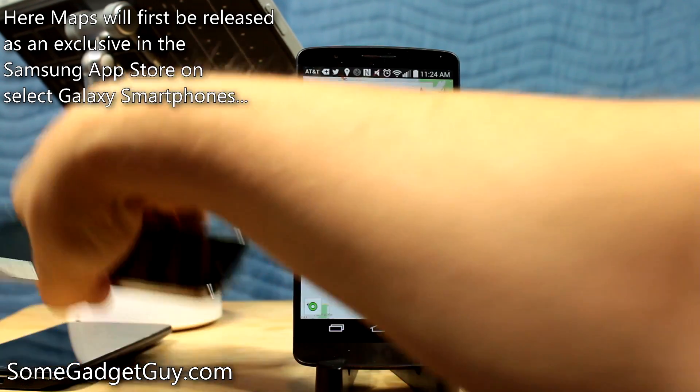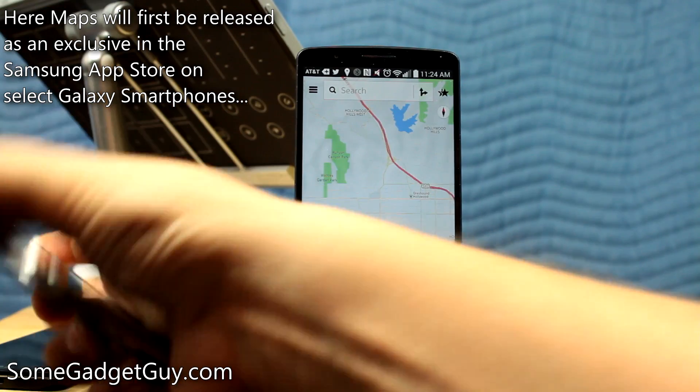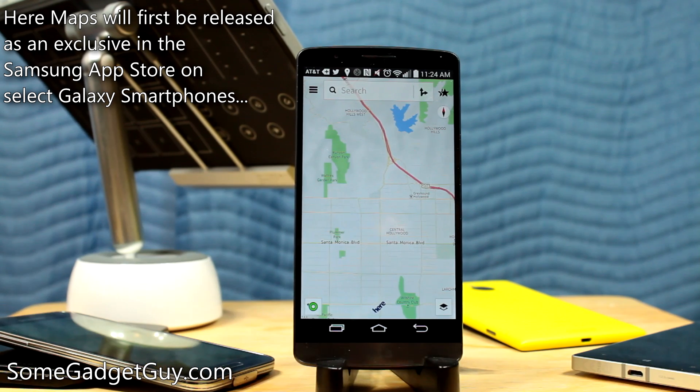Now, an apology to my friends at Samsung — I did not fire this up on my Galaxy S5. I figure you guys will have plenty of legitimate users soon enough. Just to be a snarky butt, I loaded it up on an LG G3 just to see how it might perform on other pieces of Android hardware.